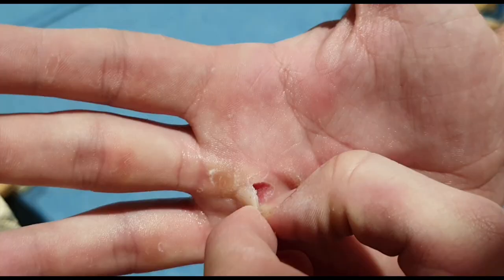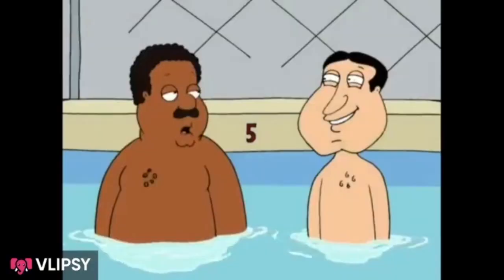You train your favourite skill, you train it on a high bar, boom — you rip your hands. How do you fix it? How do you carry on training? How do you not lose all the progress you've made over the last week? I'm going to show you how, and this is how I do it.